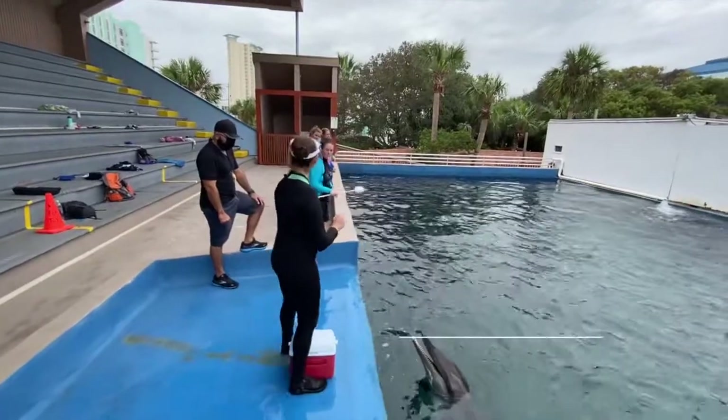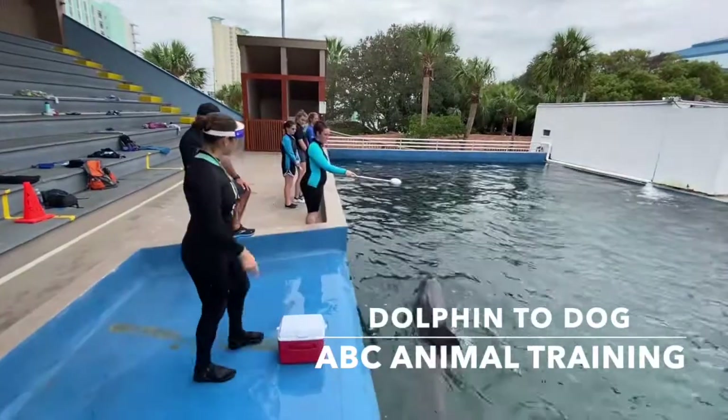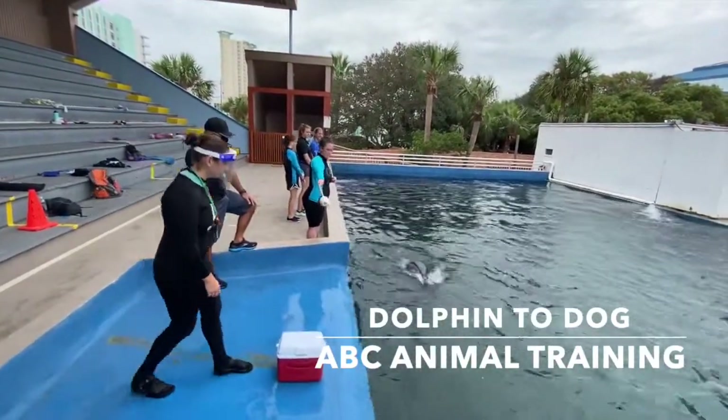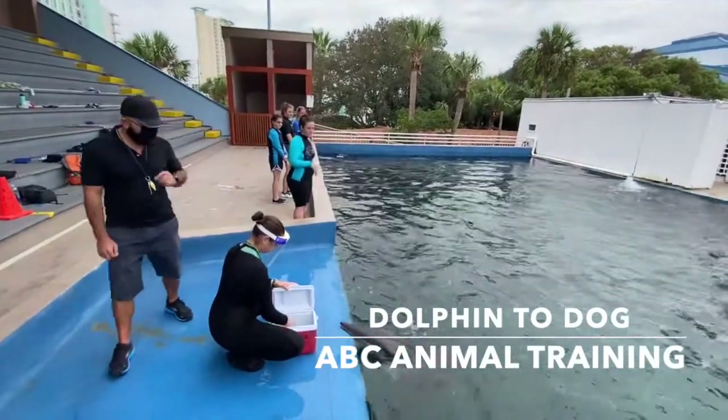When you're training a bridge to any animal, you might want to consider their future needs. For example, we do have some deaf dolphins here that were rescued because they're deaf. What we're practicing here is introducing the finger point as a bridge.